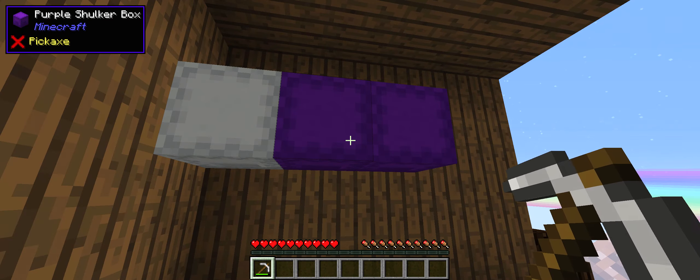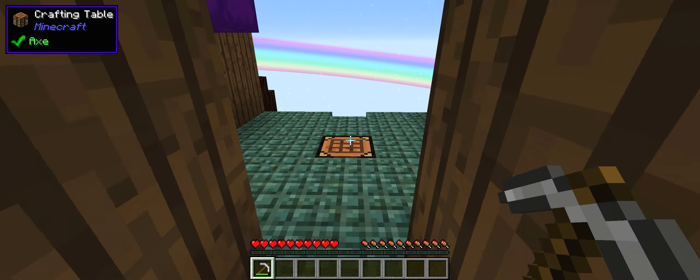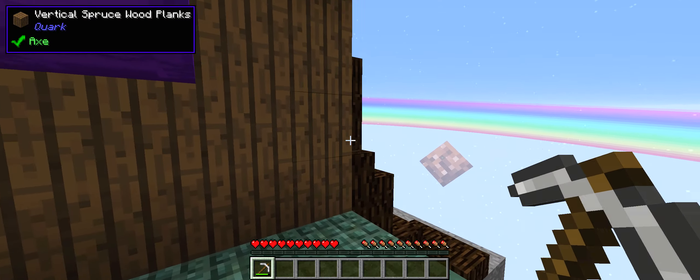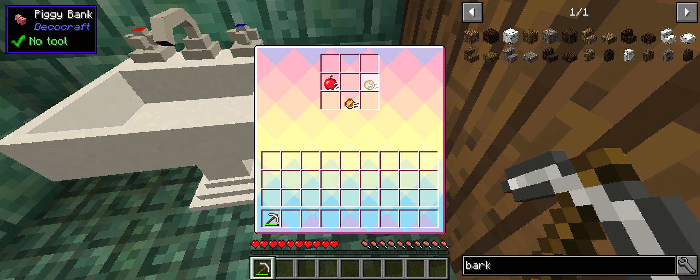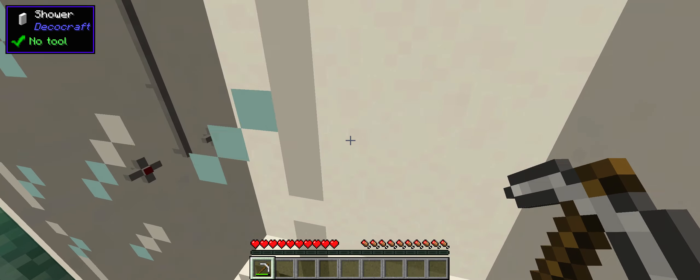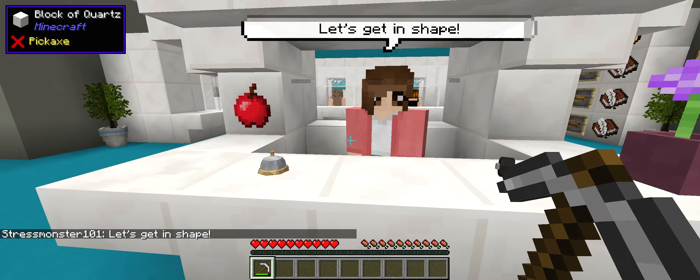First thing we gotta do is get my stuff. We ended up making this lovely wall and some things I'm not gonna show you at the moment. If you want to know, check out the latest episode. We're gonna take my apples and my eight coins, which is gonna be amazing, our pickaxe, and high stress!